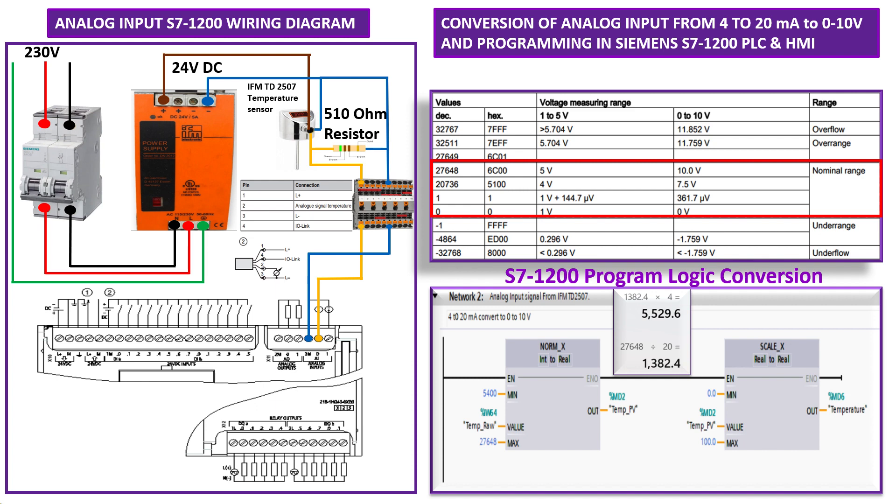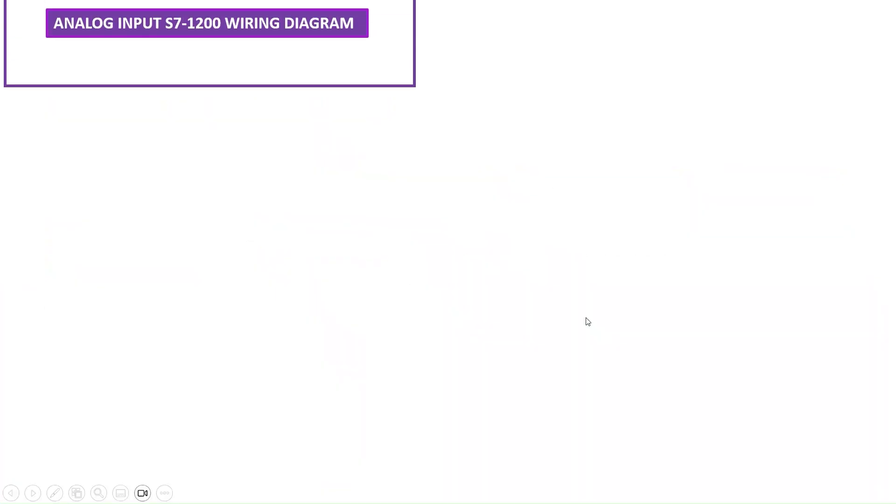In this particular model of the temperature sensor, the analog output is 4 to 20 milliampere, but our PLC can only accept 0 to 10 volt. So we will convert the current to voltage, and then we will create the program in the TIA Portal.